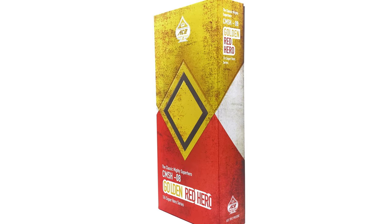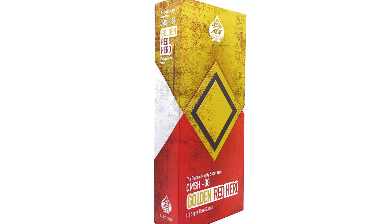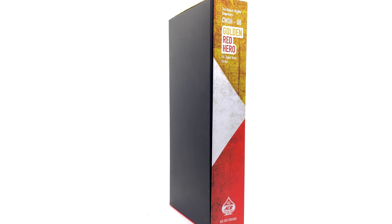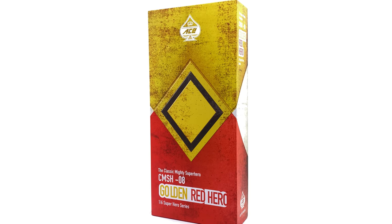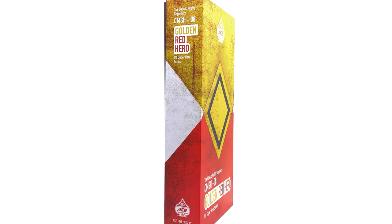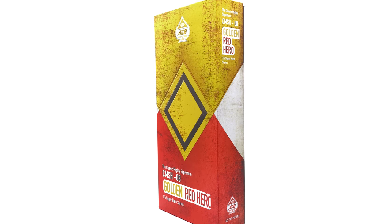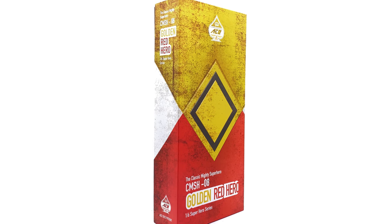They have shown a lot of commitment to this line and fingers crossed they keep it going. Before we get talking about the figures themselves, I do want to let you know these aren't counterfeit items — they are however third party unlicensed products. That means Ace Toys doesn't hold the intellectual property rights to put any Mighty Morphin branding on the box, which is why all the names and logos are pretty generic.